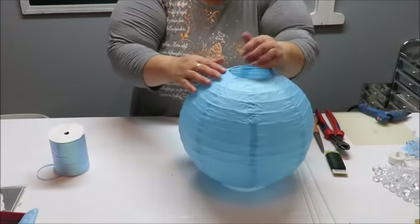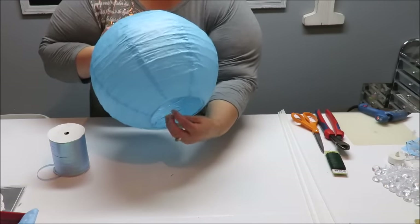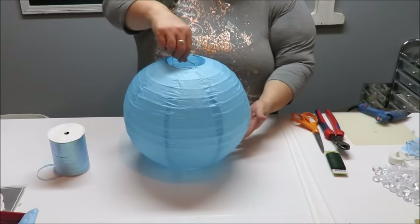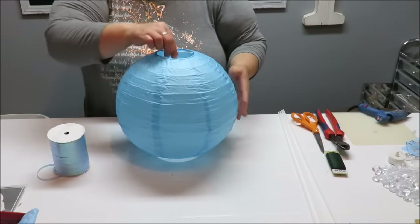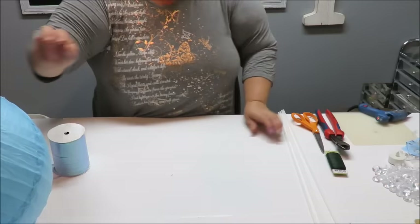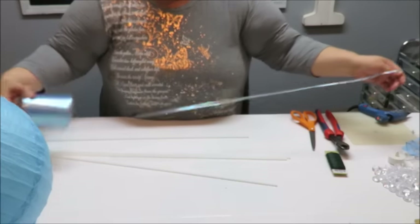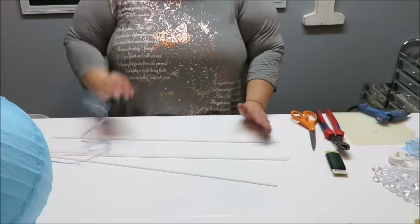We're going to turn this over — this is going to be the top of our hot air balloon, and this little hook I'm going to use to decorate and put some items on there. Now that we have our balloon set up — it's a paper lantern — I've chosen the 12 inch.